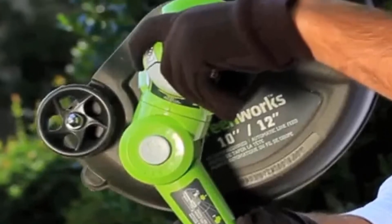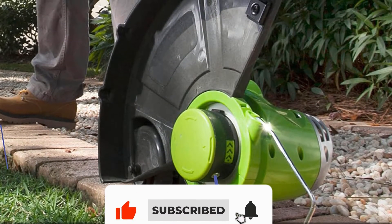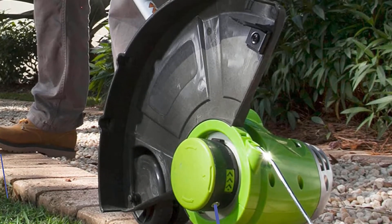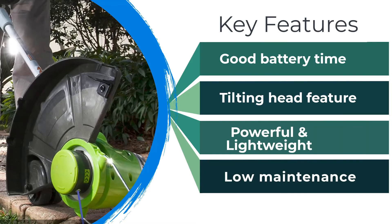This machine is made for light or medium weed trimming jobs and not for heavy-duty trimming. It is a good purchase for someone who is just beginning or has very little experience using string trimmers or weed whackers. It is one of the best cheap weed eaters available.